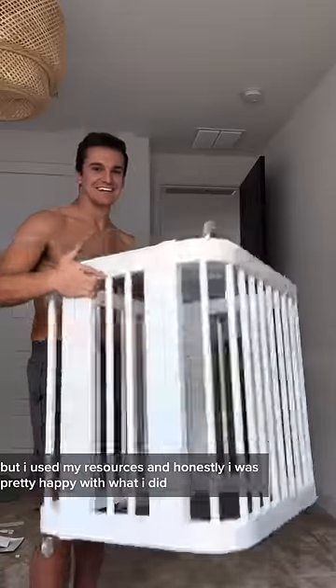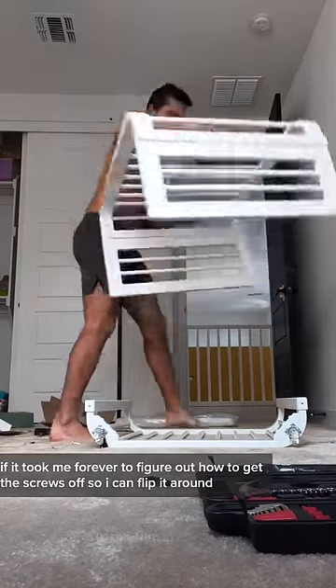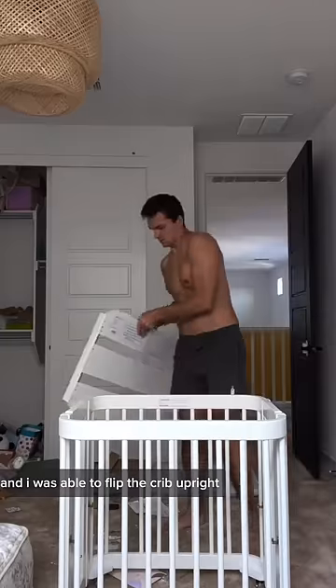I used my resources and honestly I was pretty happy with what I did, until I realized I put the wheels on the opposite side. Should have followed the instructions better. It took me forever to figure out how to get the screws off so I could flip it around, but when I did, it looked pretty good and I was able to flip the crib upright.